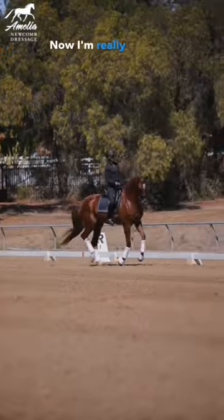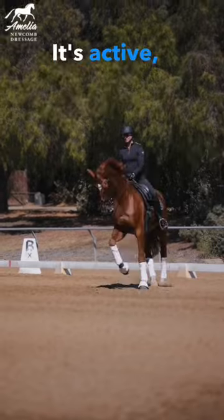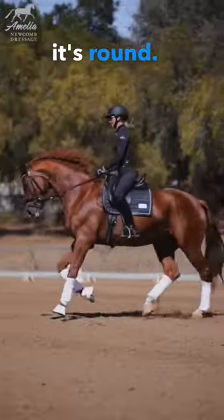Now I'm really focusing on the quality of my canter — it's active, it's moving around.